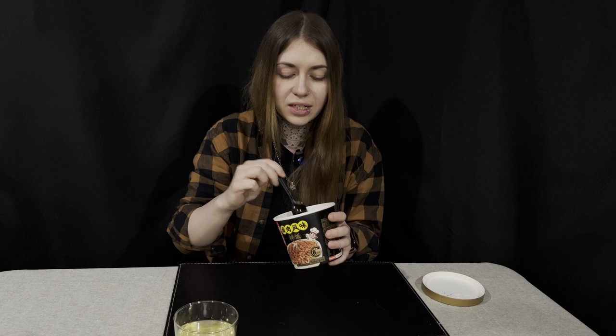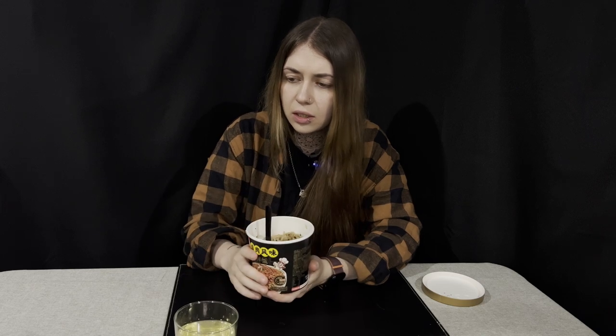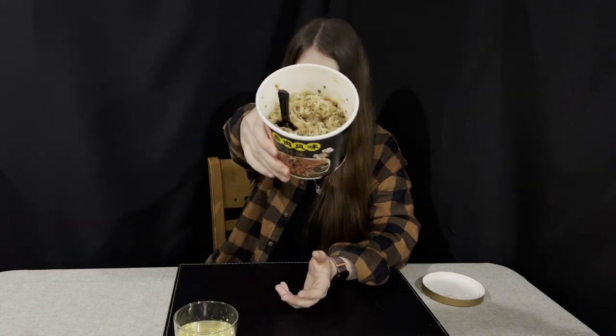I would definitely buy this outside of this video. It has a very creamy texture and tastes very meaty with a tiny bit of onion. It's not spicy at all and has a barbecue pork kind of flavor — it literally tastes like what it says on the packaging. It's like the pork-on-rice you'd get at an Asian restaurant. It would go so well with any sort of meat.